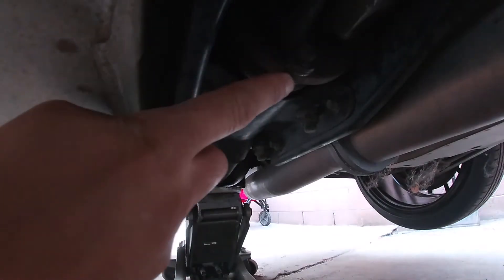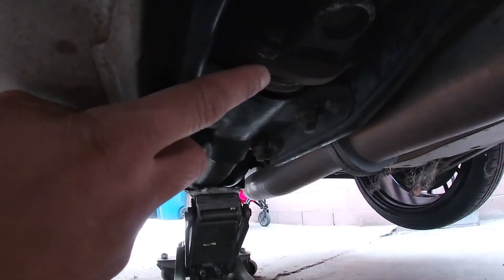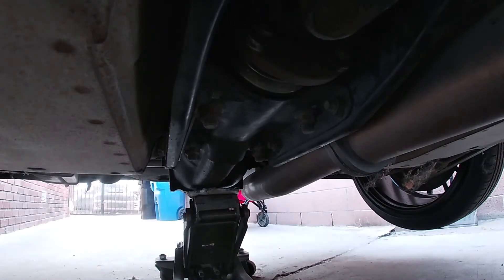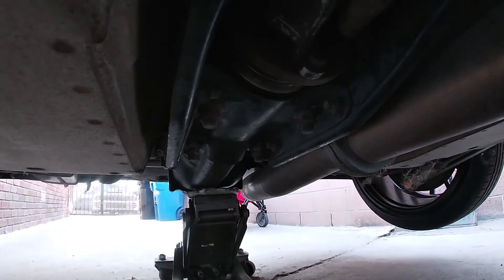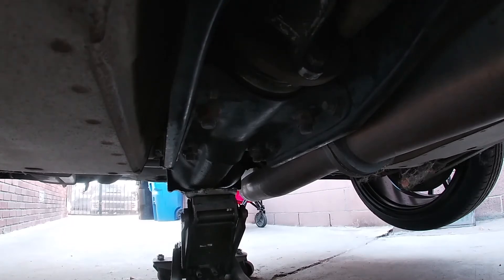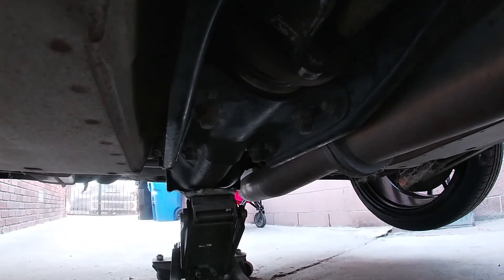Anyways, it's the drive shaft. Take off these four 12 millimeters — as you can see I'm just rotating it — and this part will just hang off right here. You already got the other two 14s up front.